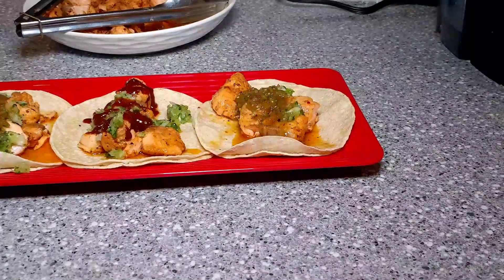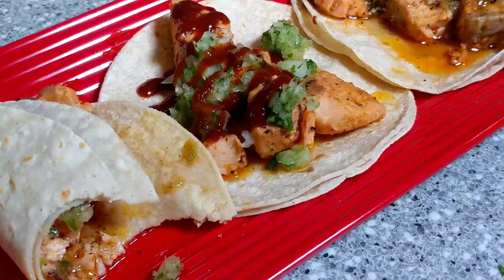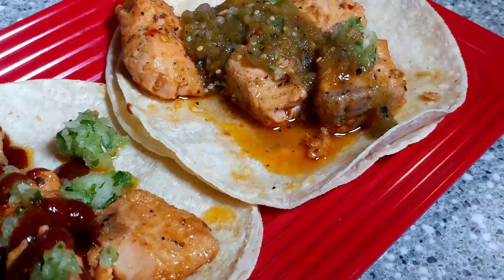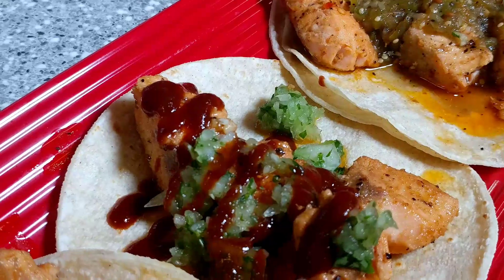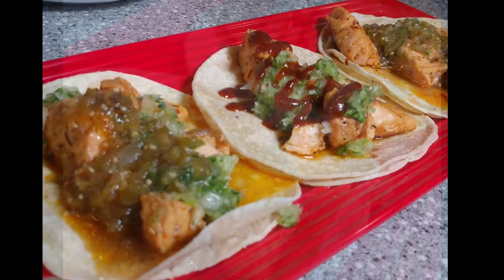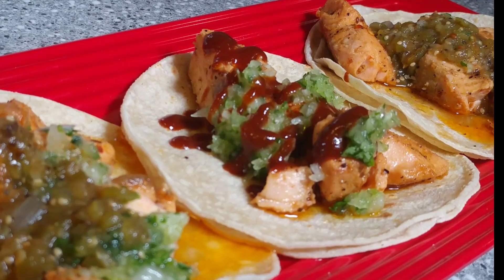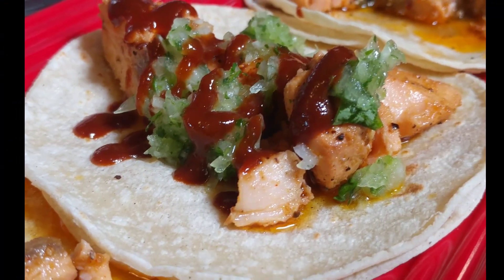And there you have it, guys — Spicy Salmon Street Tacos. Amazing. I forgot to wait until I took a bite to get my thumbnail; they were just calling me and they were so good I just had to get a bite. Take a look at that — the salmon, the onion, cilantro, that sauce. Guys, I appreciate you all watching. If you enjoyed the video, make sure you subscribe, share the video out, and make sure that notification bell is on. That way you'll know when we have another amazing recipe. God bless you guys.